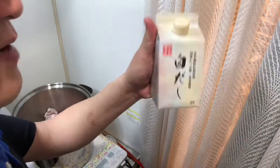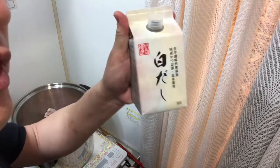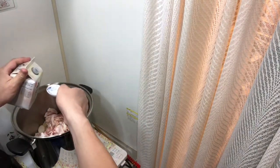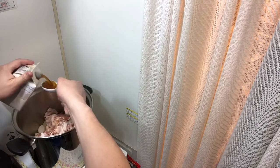Because this is a mega-size meal, I'll add maybe three tablespoons of olive oil total. I already put one, so I'll add two more.